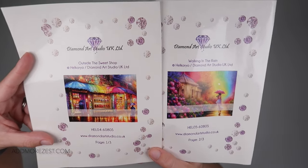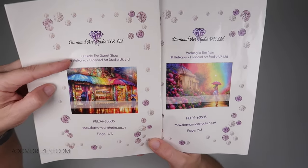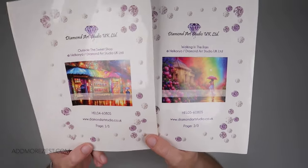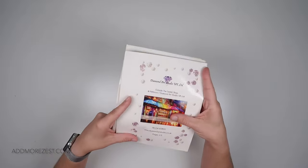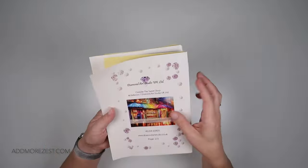I've got the case and I've now unboxed both paintings, but I need your votes. I want you to vote on this video — do I do 'Outside the Sweet Shop' or do I do 'Walking in the Rain' as my first of these multi-color paintings? I will end up doing both, but I've only got one case that can handle this amount of colors, so I want to be doing one before the other.